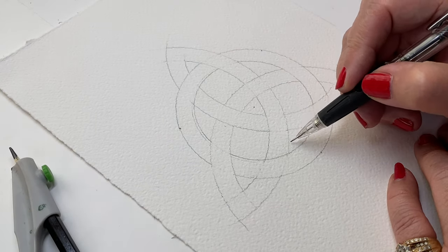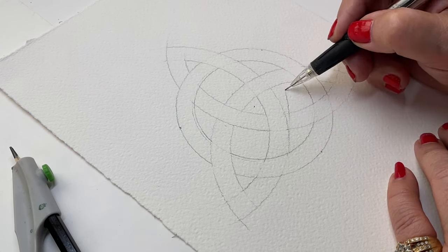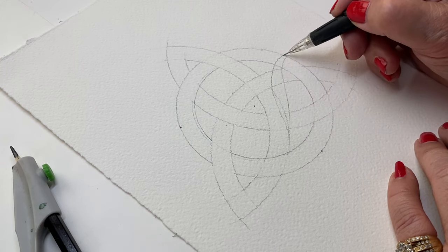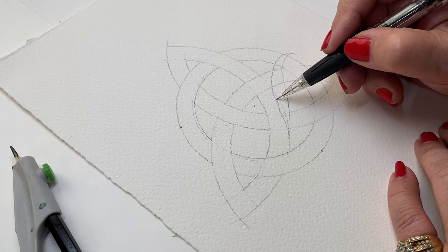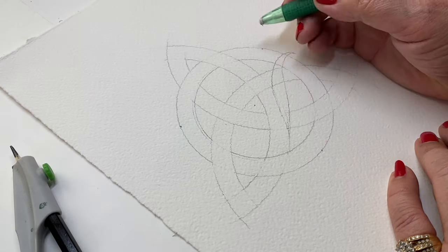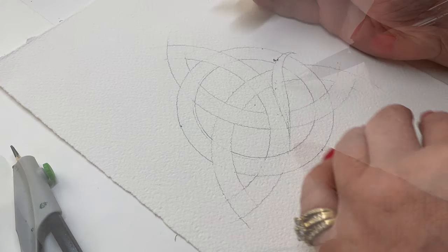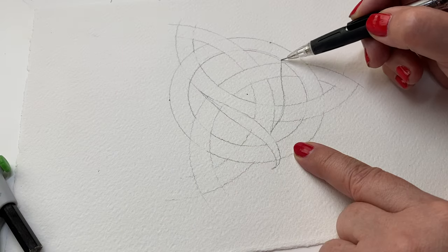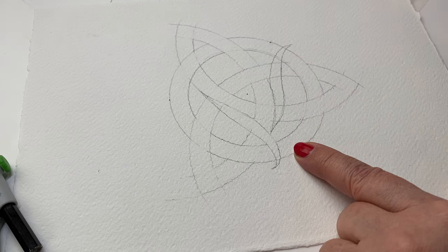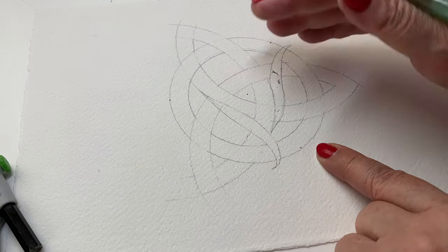Once I finally got that worked out, it's a matter of adding any embellishments you want — you can add really complex designs. I decided just to show you how to approach it, so I'm going to add a simple leaf. I chose a spot on the side of one of the trefoils and drew a very simple leaf shape in there, erased the lines on the inside of it because that's going to pop up to the top, then turned the paper and drew the next one, looking at where it crisscrossed each of the points and how far it came out at the end.